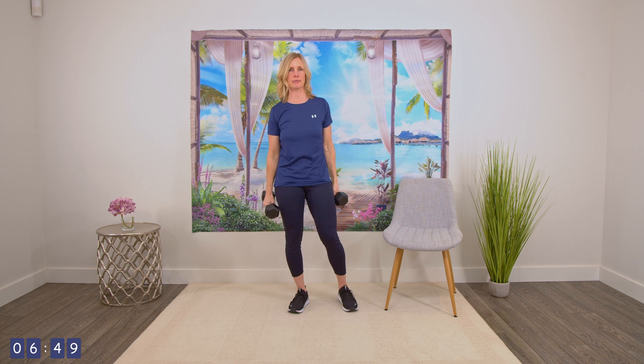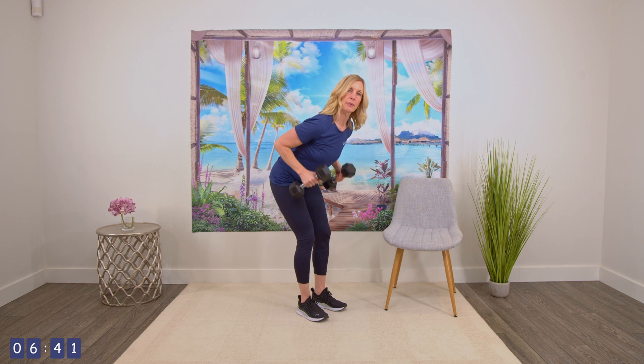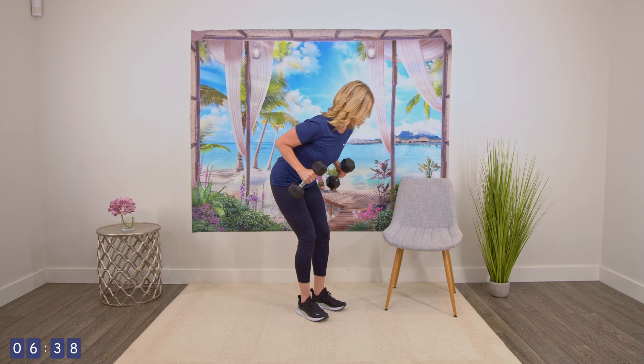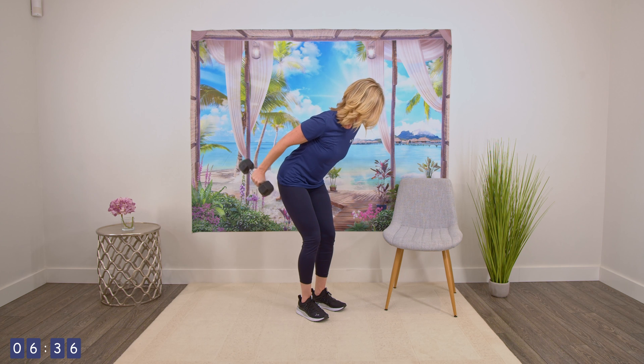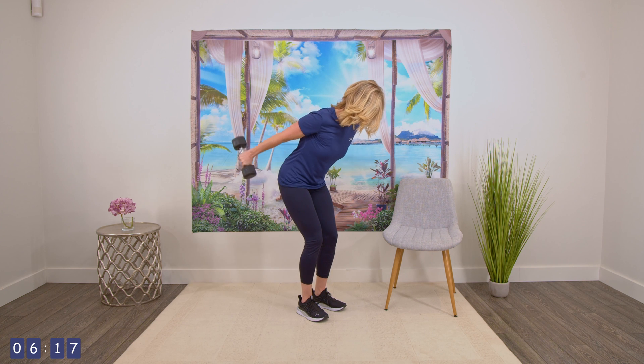Going into that tricep kickback. You might need a lighter weight for the triceps just because it is not as big of a muscle, so pick up that lighter weight if you need to. Leaning forward, bring that weight up, kicking that weight back, and back down. One, two, three, four, five, six, seven, eight, nine, and ten.